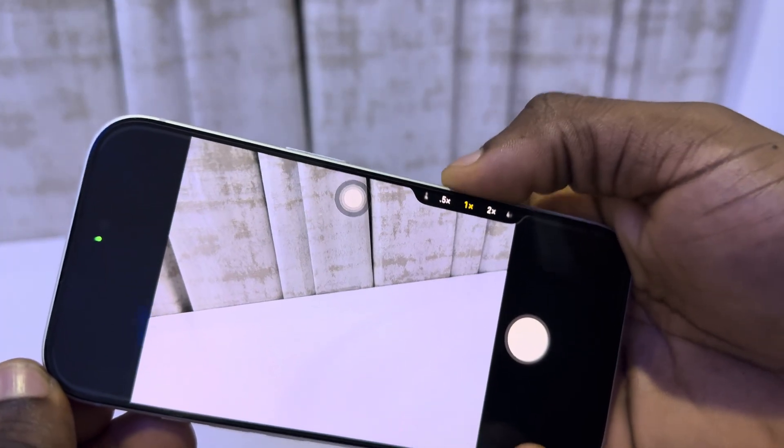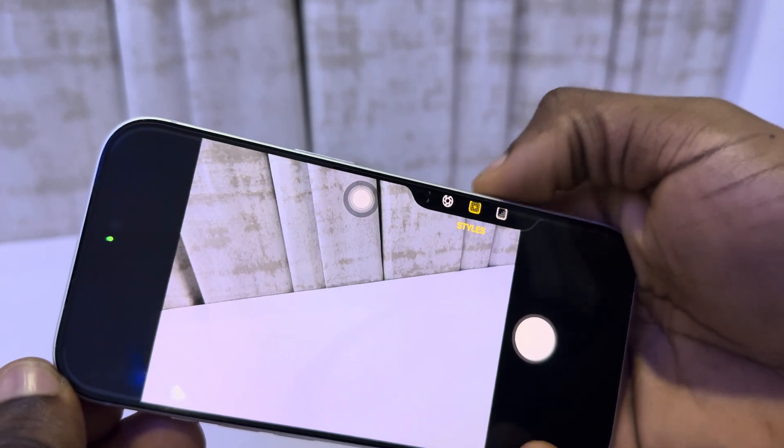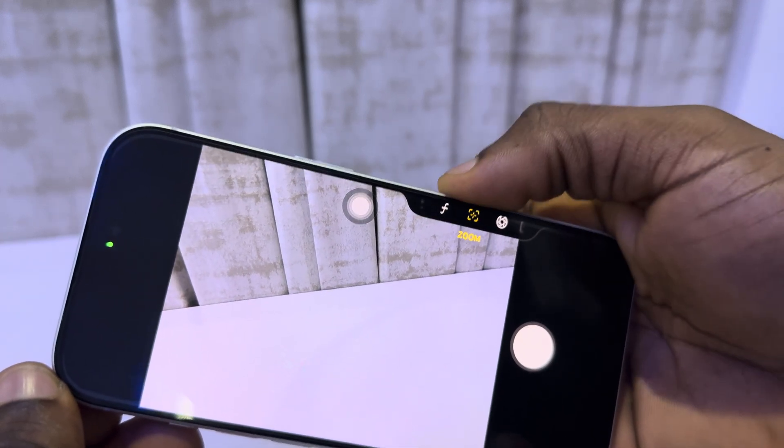You can also light click twice to change it to another style, so you can use different things. You can use zoom.